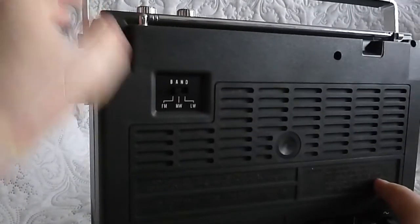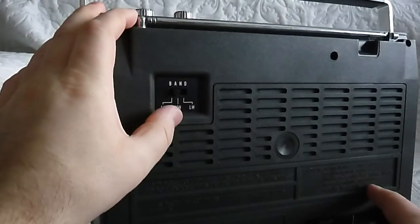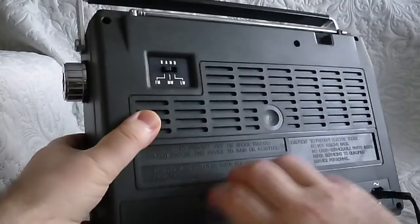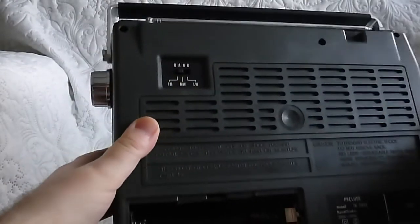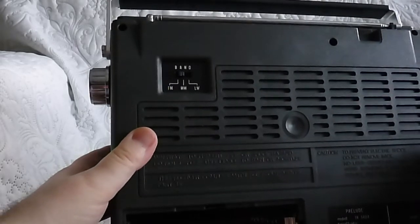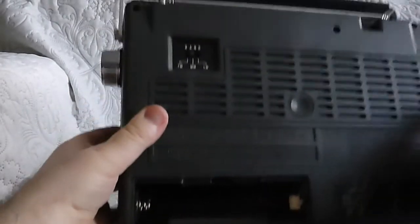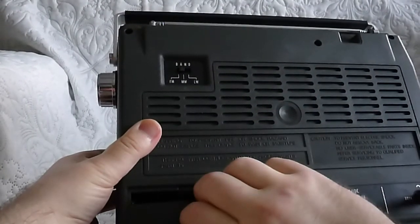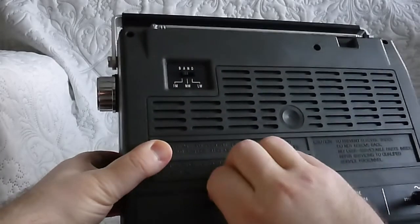At the back here you have the band selector: FM, MW — medium wave — and LW — long wave. And here is the battery compartment. This takes four R20 batteries, the biggest ones. The battery compartment is in perfect good condition, so this cassette player hasn't been used a lot. The lid is a little bit hard to get back on.